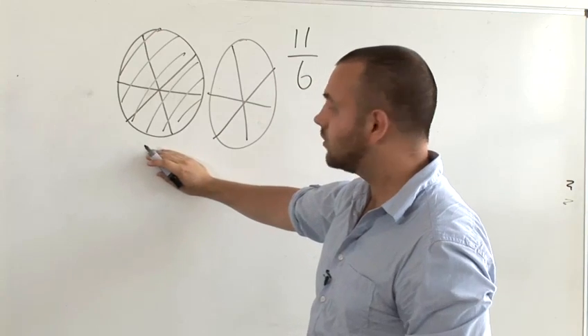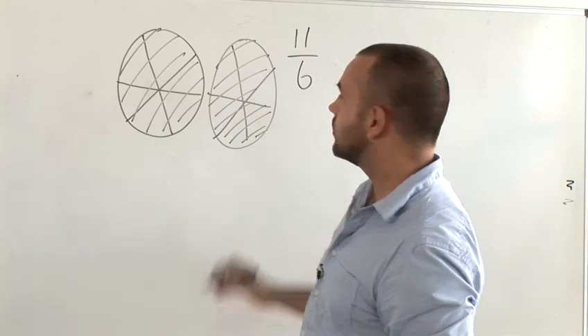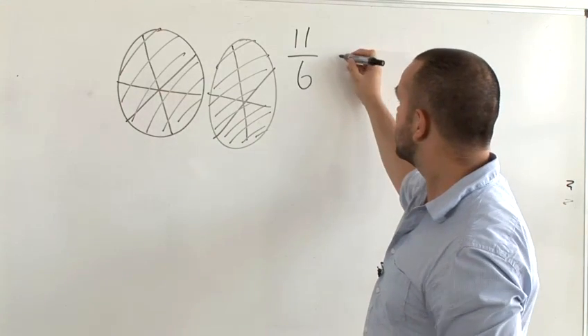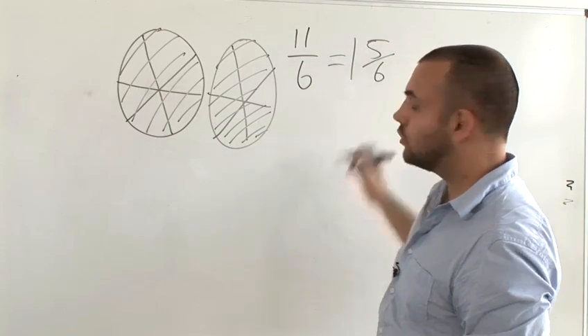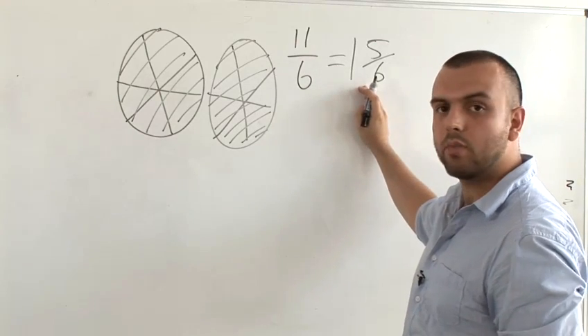6 slices go for this pizza and the 5 that are left go into this one here. This shows that 11 sixths can also be written as one whole pizza and 5 sixths, which is a useful way of converting a top-heavy fraction into what's called a compound fraction.